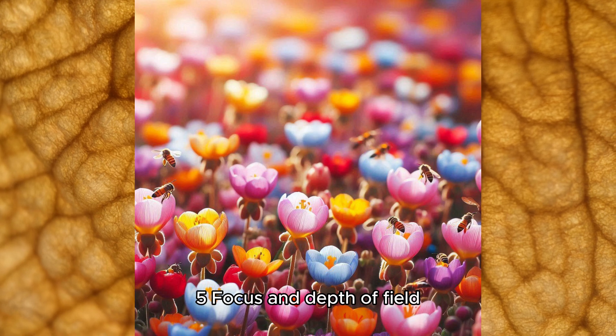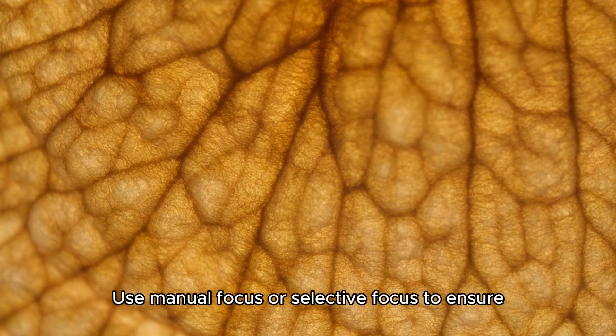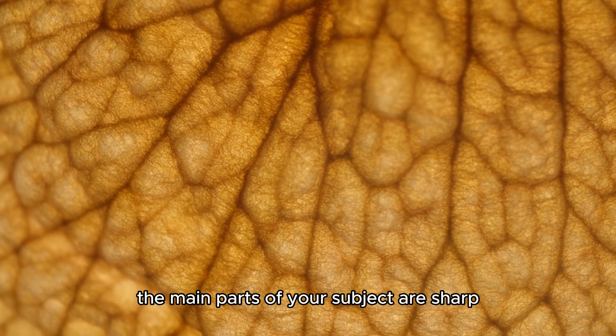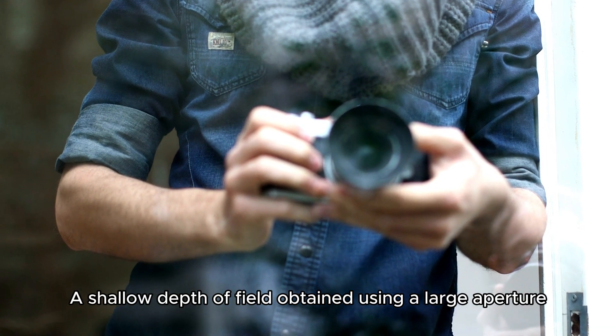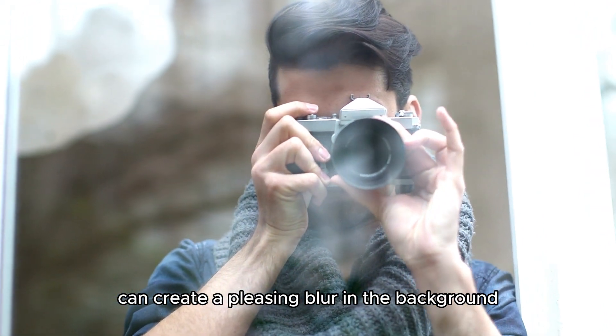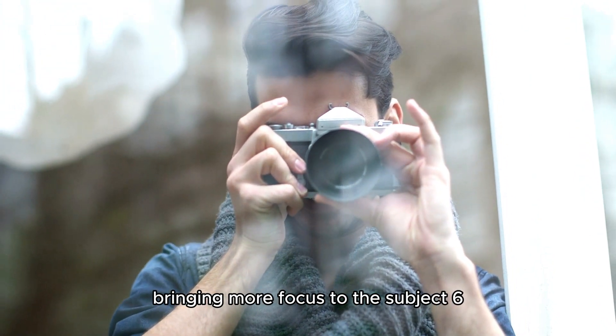Focus and depth of field: use manual focus or selective focus to ensure the main parts of your subject are sharp. A shallow depth of field, obtained using a large aperture, can create a pleasing blur in the background, bringing more focus to the subject.